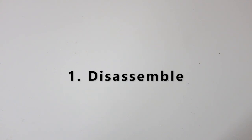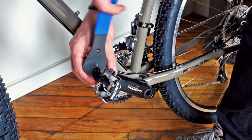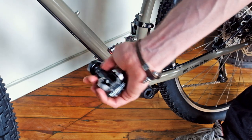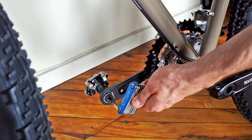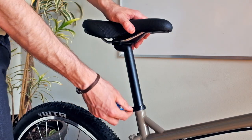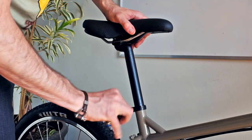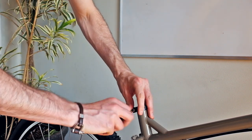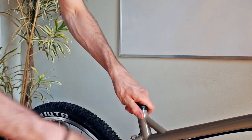Step 1: Disassemble. First, remove the pedals using either a pedal wrench or a multi-tool. Remember to always turn the wrench towards the back of the bike. Now remove the seat post and seat from the bike. Remember to gently tighten the clamp onto the frame so it doesn't fall off during travel.